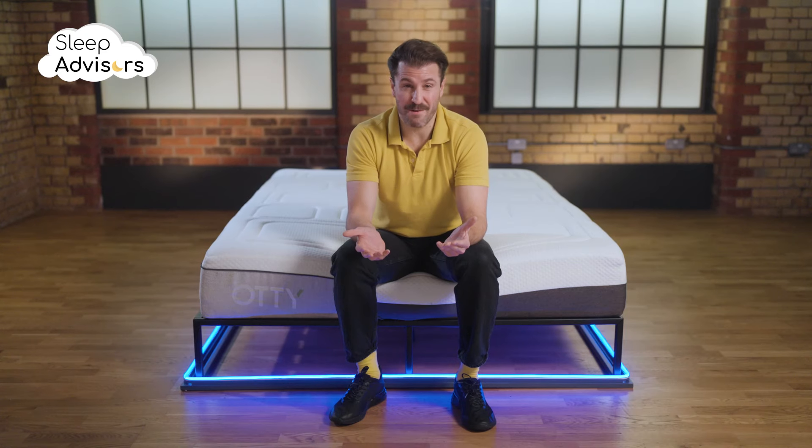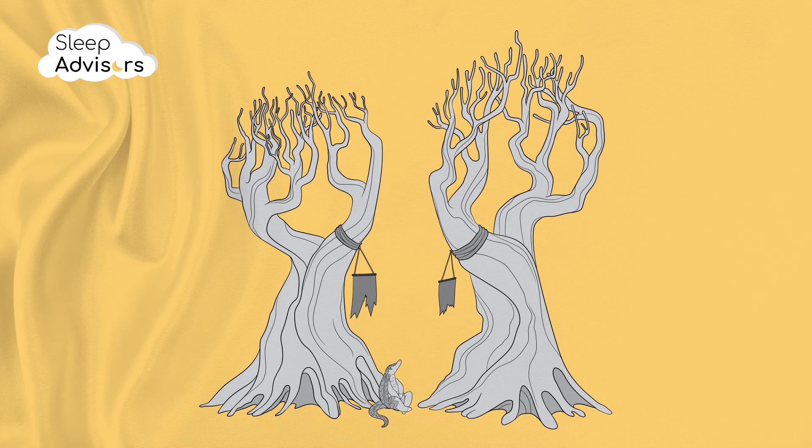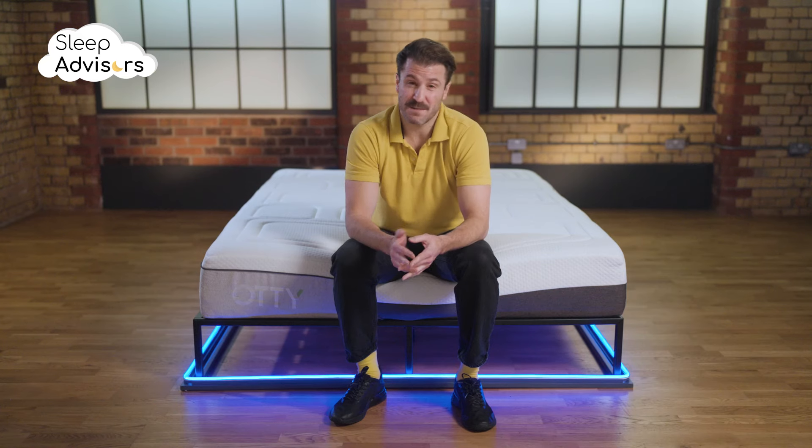Otti aren't very transparent with their eco-friendly initiatives, other than stating that they're dedicated to renewable energy. Their products meet all legal requirements and certifications, but that seems to be about it.